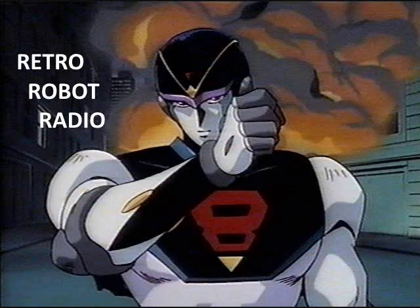Welcome to third-party Transformer News for Retro Robot Radio for the date of January 3rd, 2015. Happy New Year!